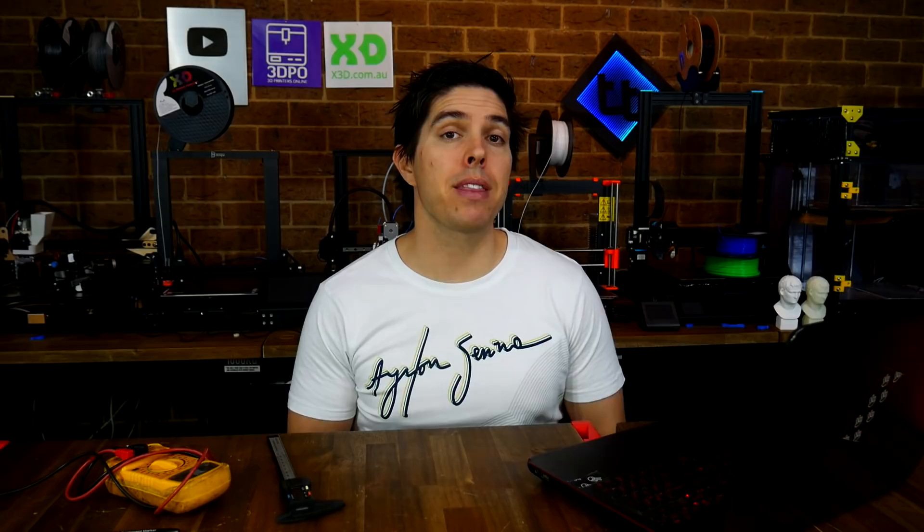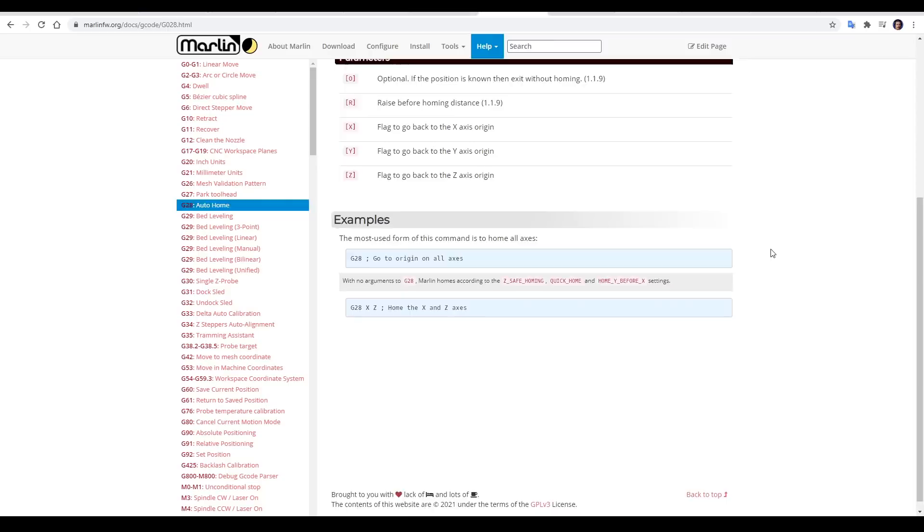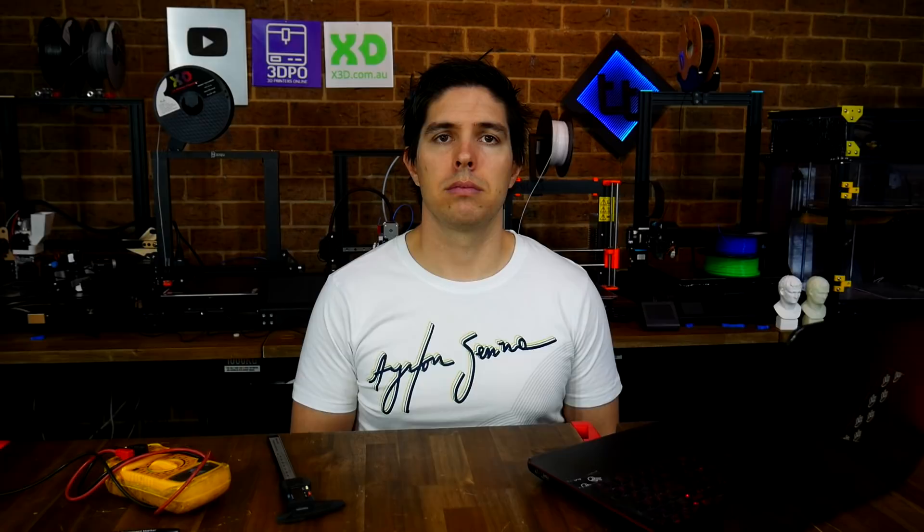At the bottom of this tab, there are some links to other things you should really be aware of — for instance, the G-code reference for all the most popular firmwares. In this video, we are concentrating on Marlin because it's the most popular firmware, and the documentation for that is very thorough, with examples and everything explained. I really would recommend having this documentation bookmarked on your browser.